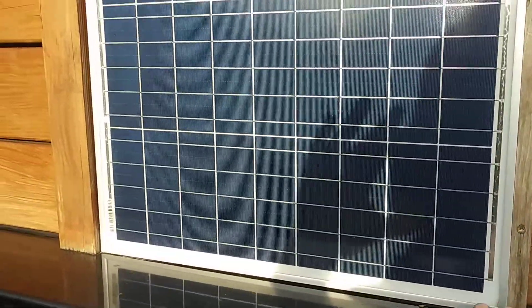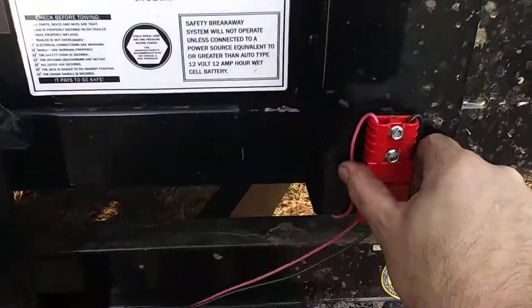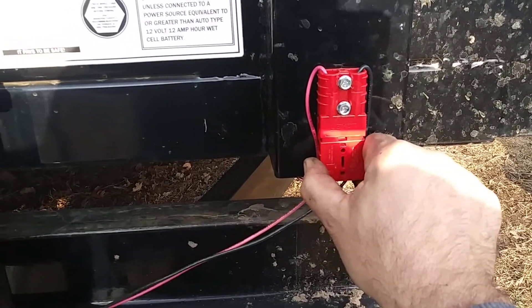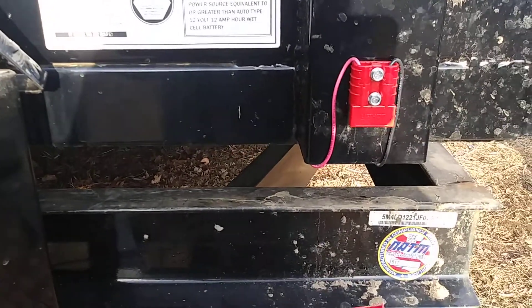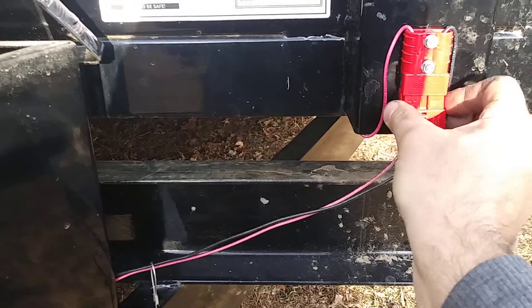The solar panel is 60 watts. The power cable just comes down here and goes to a quick disconnect. This way, when I'm putting the trailer up and down, all I do is disconnect it and let it hang while I move it up and down. Once it's back in the down position, I hook it back up.